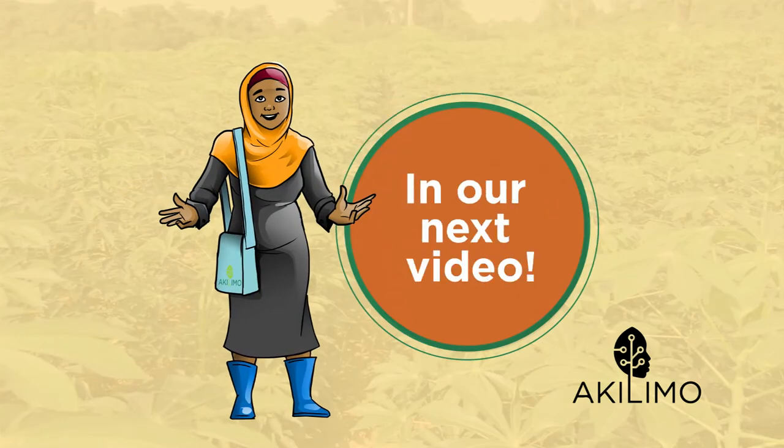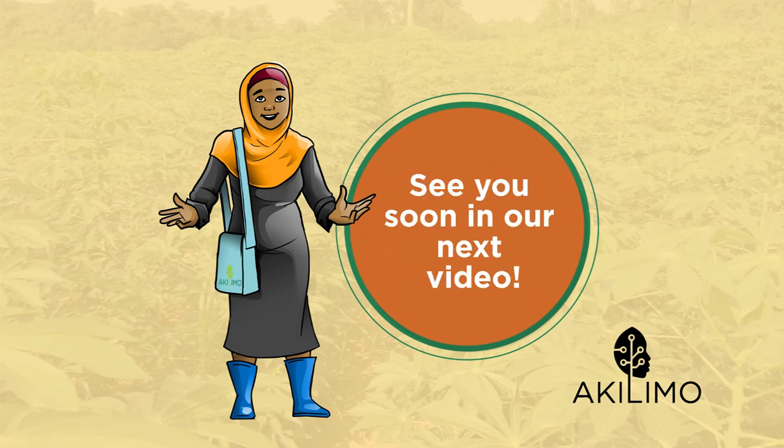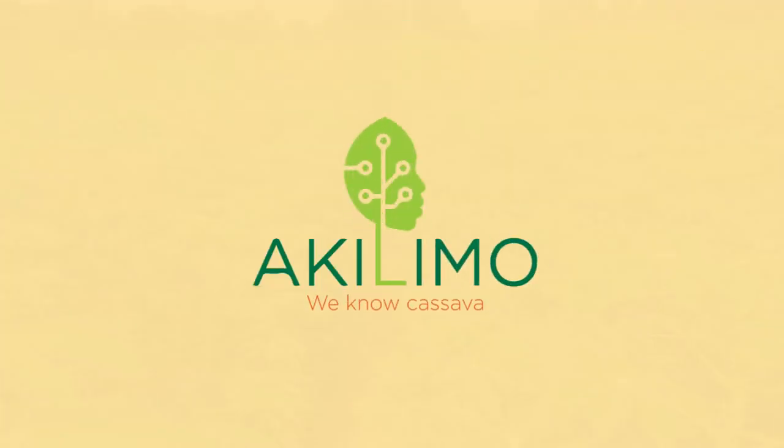Thank you for watching. In our next video, we will look at the next step and talk about the best crop density and arrangement for cassava sweet potato intercropping. See you soon in our next video. Akilimo. We know cassava.